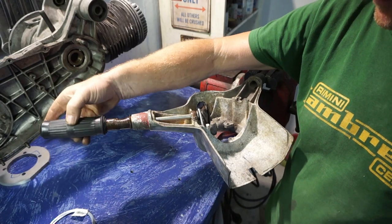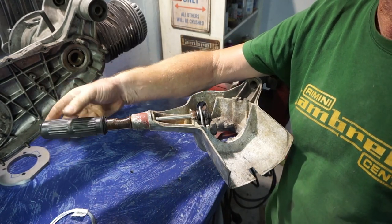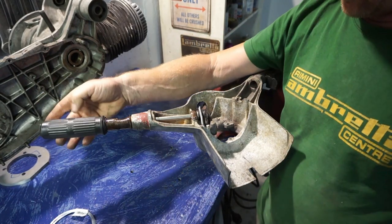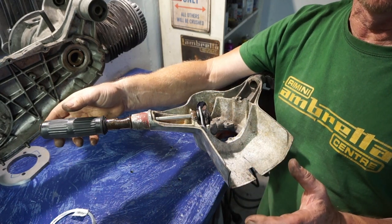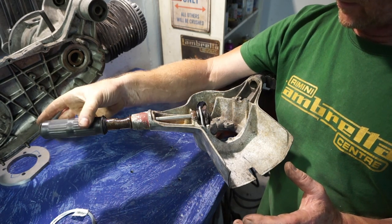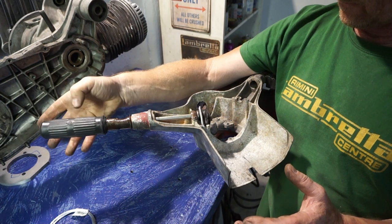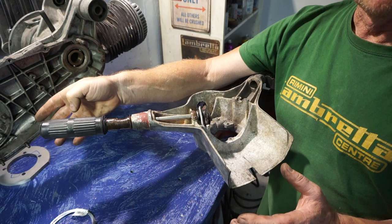And we should have now a self-returning throttle. Simple. You don't need a heavy spring, because all you're doing is aiding the throttle spring in your carburetor — just to give it that extra little bit.